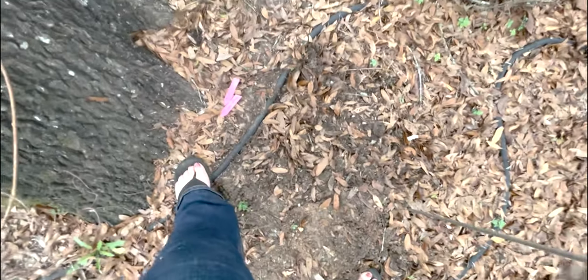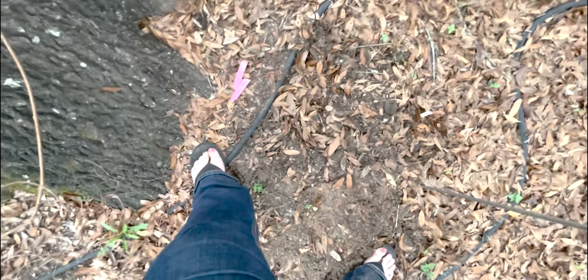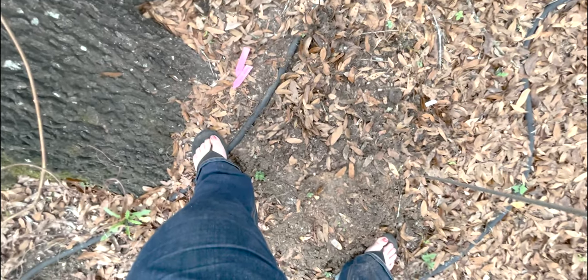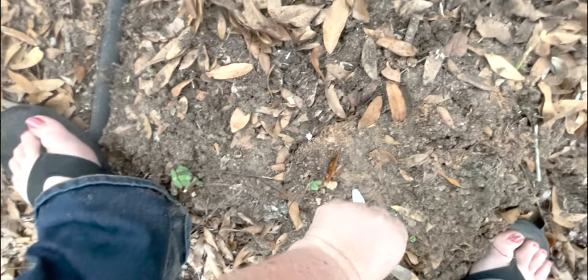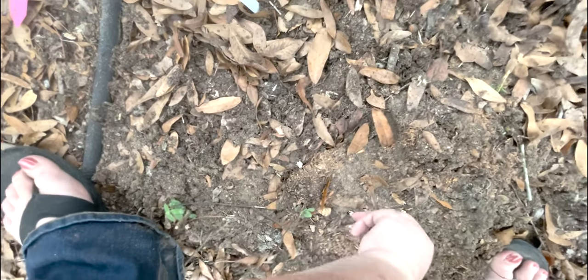I planted some poppies here last year that never came up. I put some poppies in my little milk jugs this year and they seem to be doing much better, so maybe next spring we'll have poppies. Now I'll mark the spots so that we don't have any issues like forgetting where I planted them. We're all set — we'll water them in and then hopefully next summer we will have purple lilies.